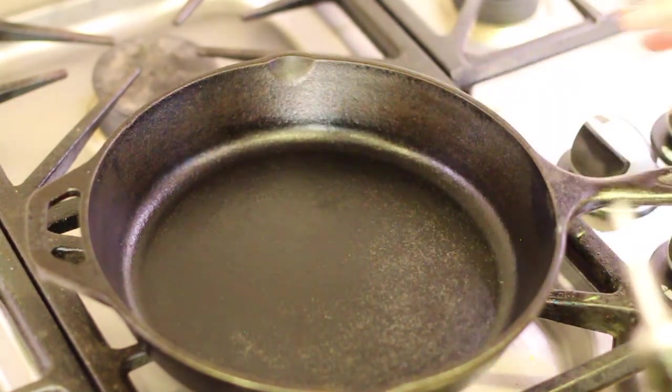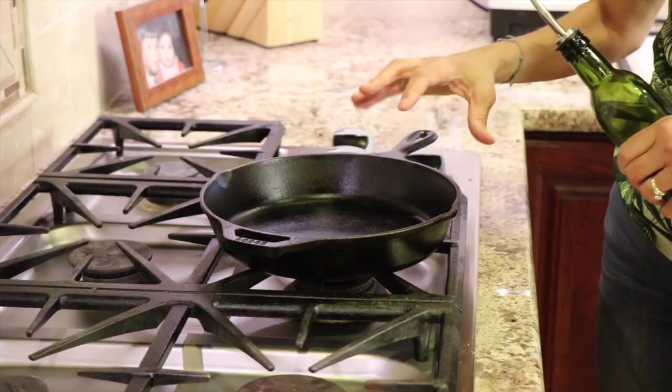Before we get into cooking our shrimp, we have time for chef joke number two: why did the cook fry the shrimp? Because it was having a tempura tantrum!